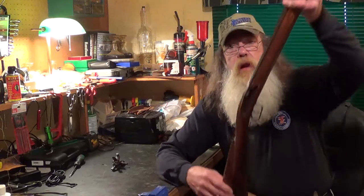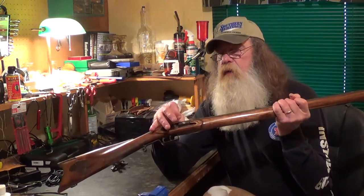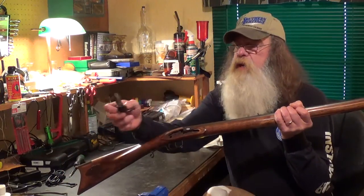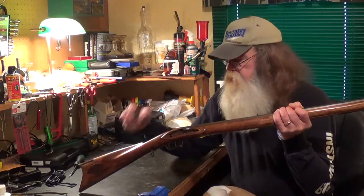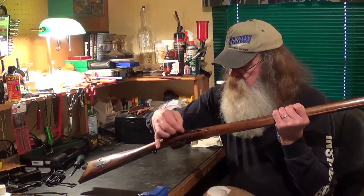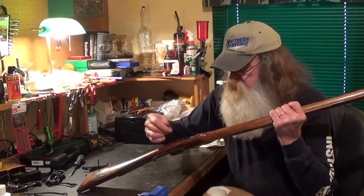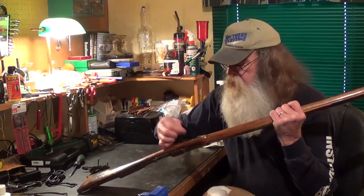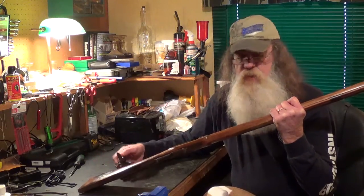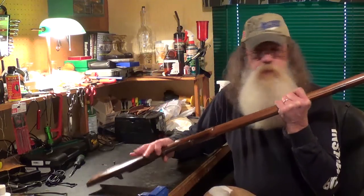Now it started out life as percussion. You'll notice I don't have a lock in it right now. I've already taken the drum out and put in the vent liner that was supplied with the gun, as well as the flint lock. The mainspring on the back is a little bit thicker than the percussion, so I'm going to have to do some inletting — something I've never done before. I've been around muzzle loaders, smoke poles, for a long time, probably about 40 years. I've got to remove about an eighth of an inch of wood right here and there to get that lock to go in flush, and I'm kind of looking forward to doing that.